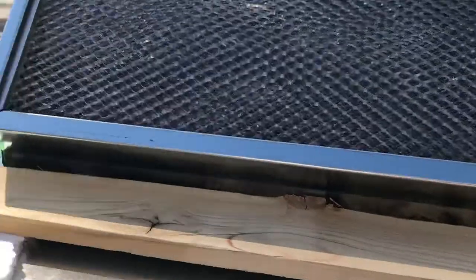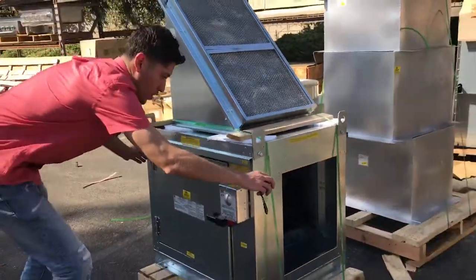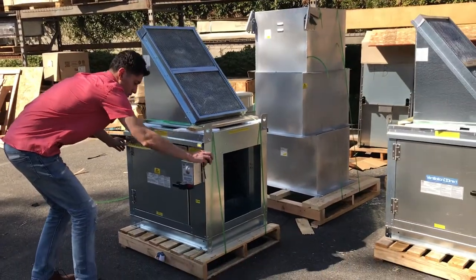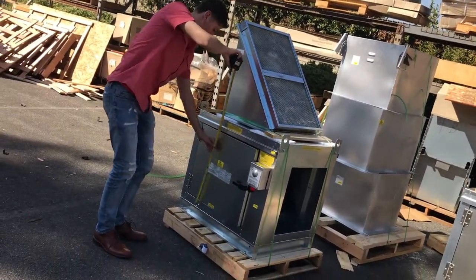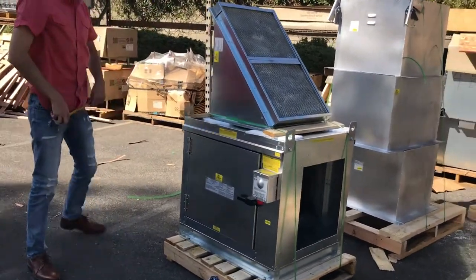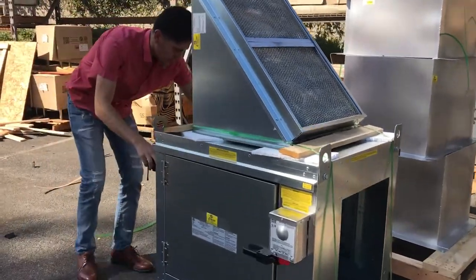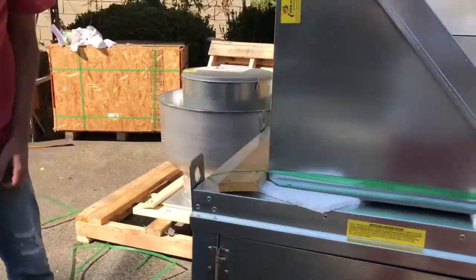Let's give you the dimensions on this. For the length, you're going to be looking at 32 inches. The height, up until the filters, is going to be around 57. And 26 from the length of the back. So it's all the same.